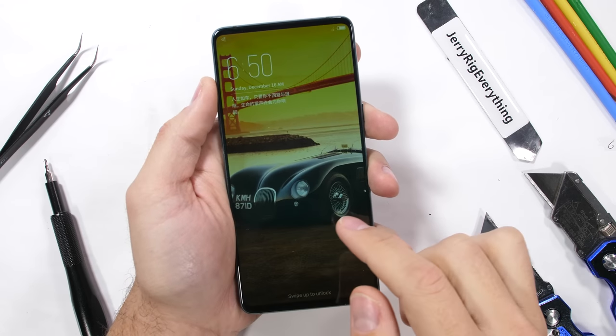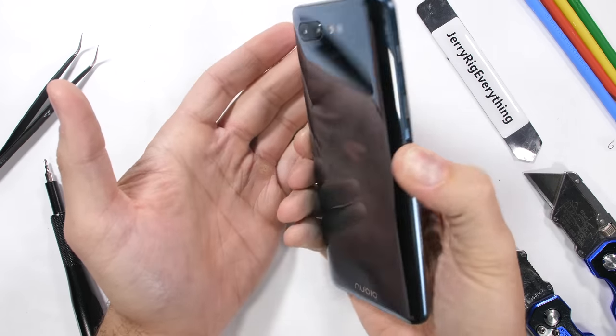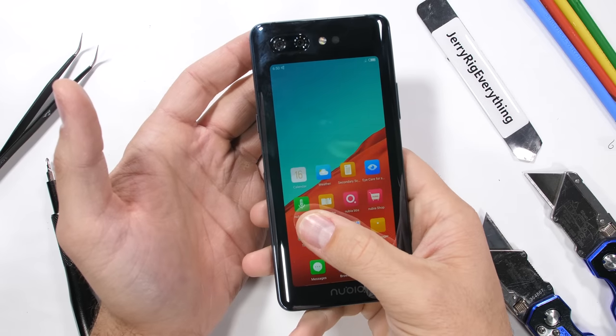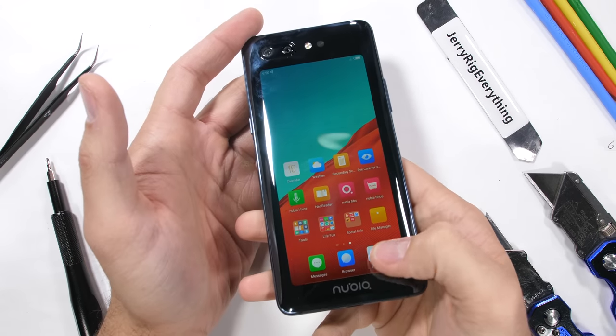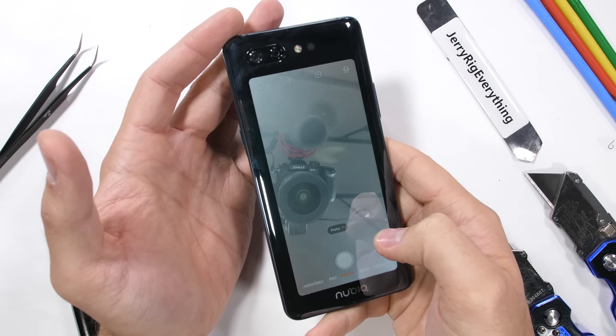The incredibly unique dual-screen Nubia X is ready for my teardown. With a fully functional display on both sides of the phone, it'll be interesting to see how this is put together from the inside and how it differs from a normal single-screen phone. Let's get started.